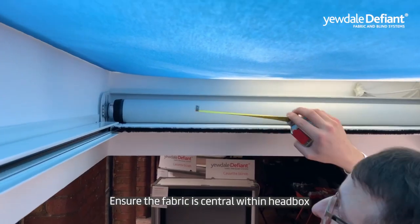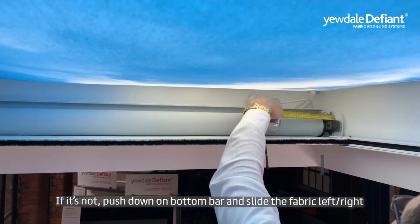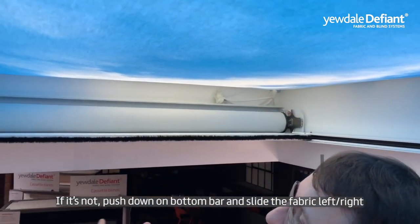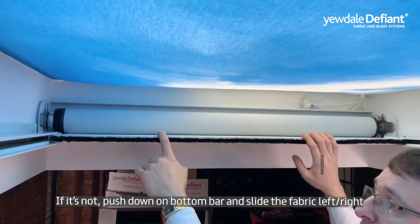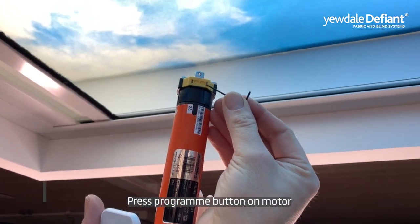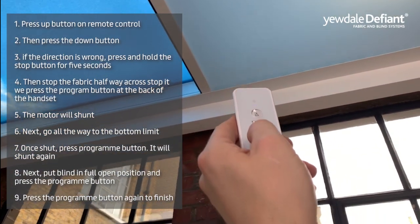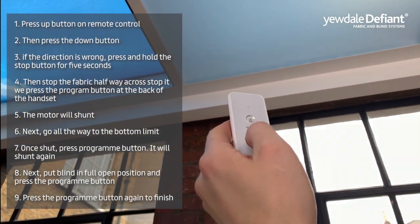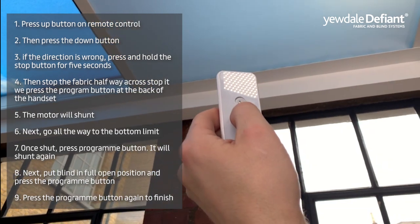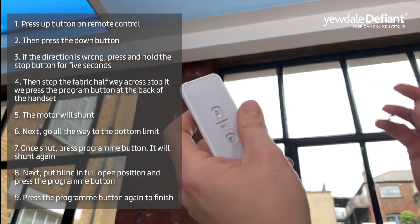Check the fabric is central within the head box. If it is not, push down on the bottom bar and slide the fabric left or right as needed. Next, press the program button on the motor. Press the up button on the remote control followed by the down button. If the direction is wrong, press and hold the stop button for 5 seconds.